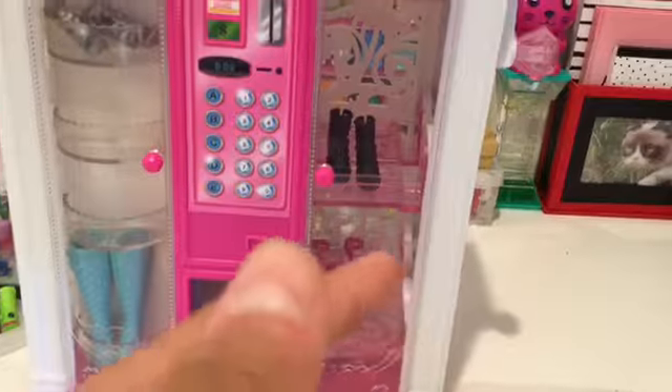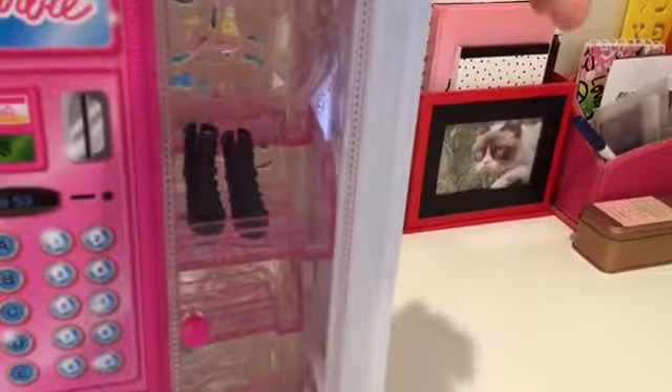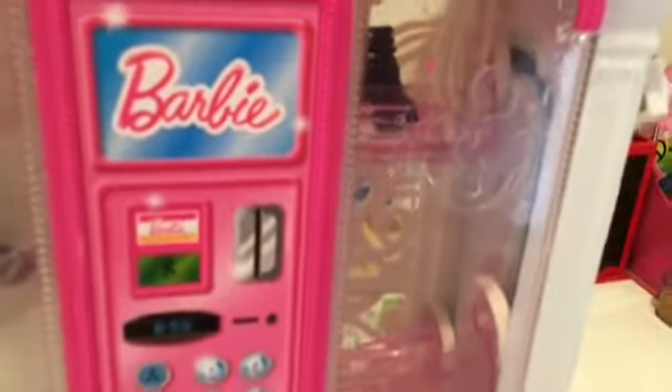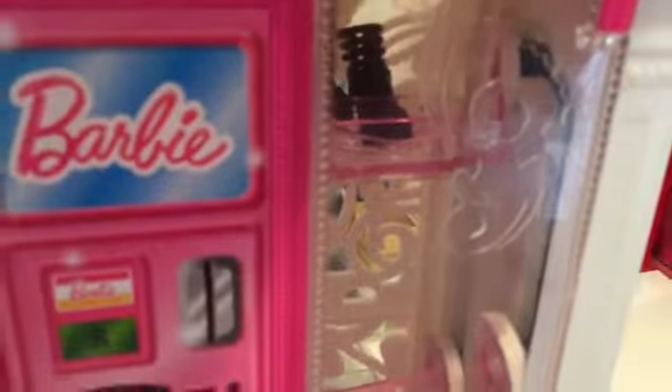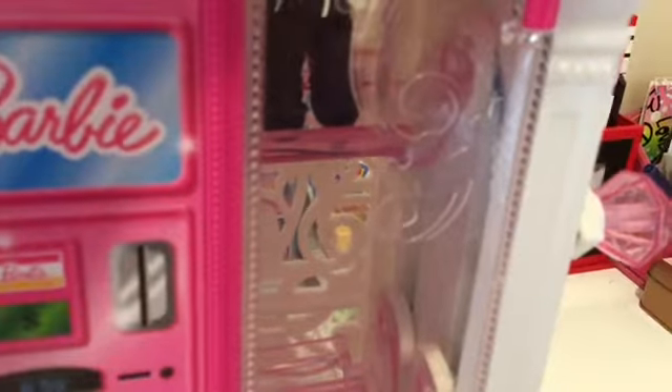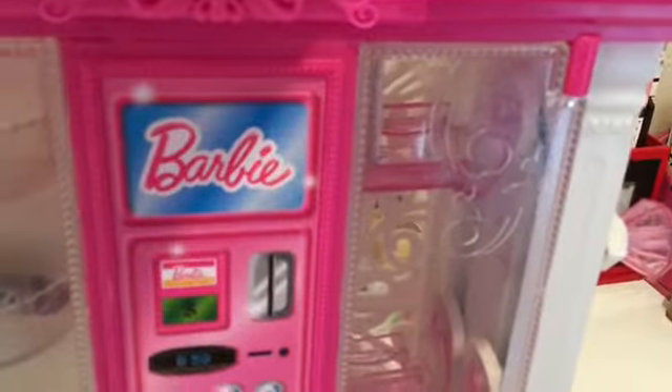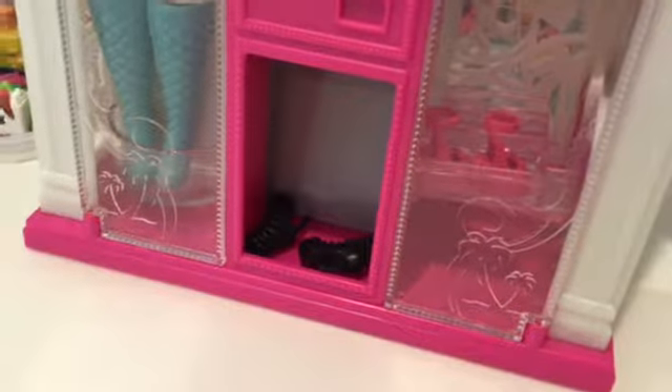On this side, say I wanted these black shoes — I would turn this knob until the shoes were all the way up to the top. Look closely: do you see this white stick inside the vending machine? Make sure it's centered in the middle of the shoes so it has room to push them. Using this diamond button, push it and the shoes will fall through a chute down to where your Barbie can pick them up.